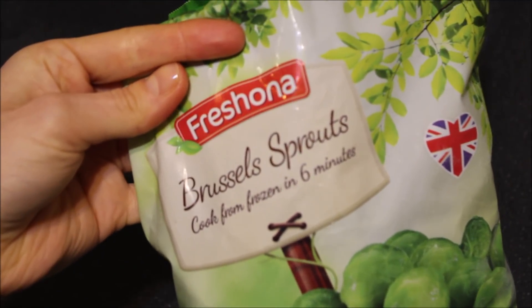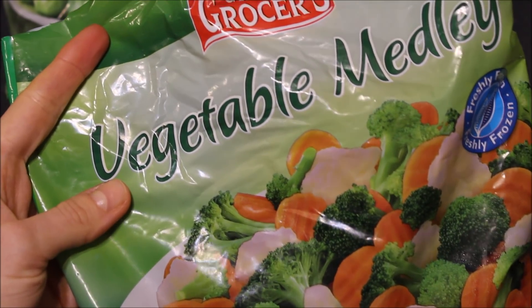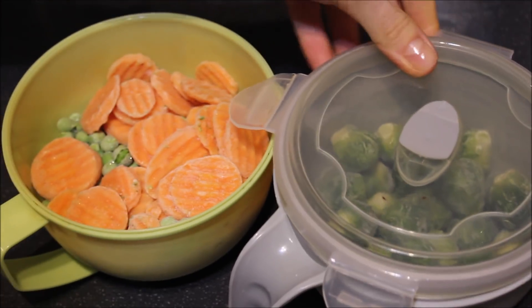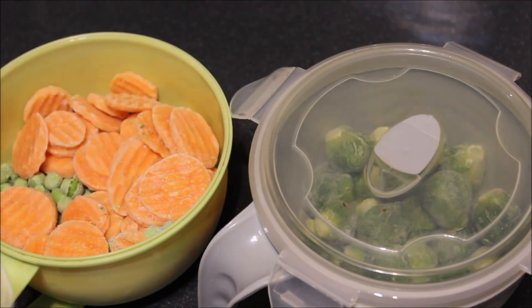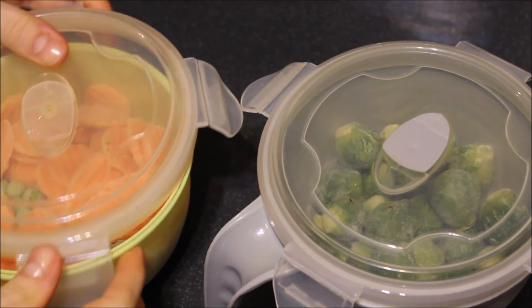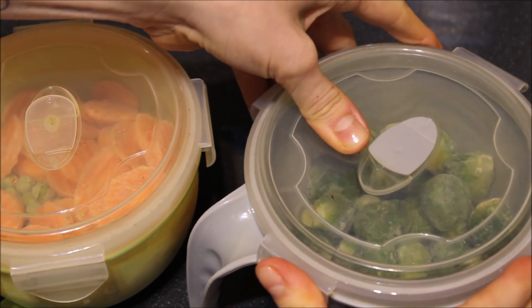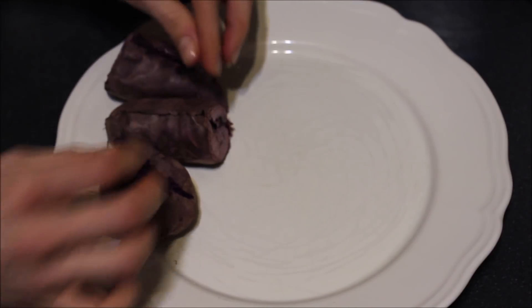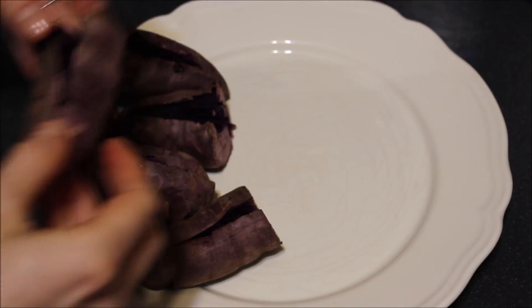To go along with my sweet potatoes, I had Brussels sprouts, peas, and carrots. All I did to cook these was add them into my microwavable containers, seal the tops, and pop them into the microwave to cook for about 12 to 13 minutes. Once the potatoes were fully cooked, nice and fluffy, I plated them along with my veggies.